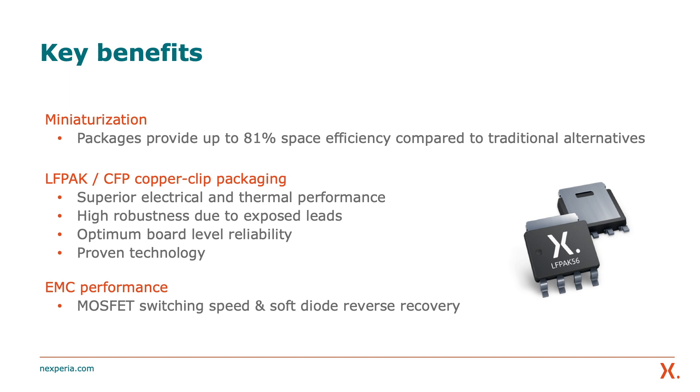Looking at miniaturization, these packages provide up to 81% space efficiency compared to traditional alternatives such as D2PAK and DPAK. The LFPAC and CFP copper clip packages offer superior electrical performance with high current handling and low package resistance and inductance. The copper clip design provides high thermal performance with junction temperatures up to 175 degrees Celsius, and high robustness due to the exposed leads, with optimum board-level reliability due to AOI inspection of solder joints.